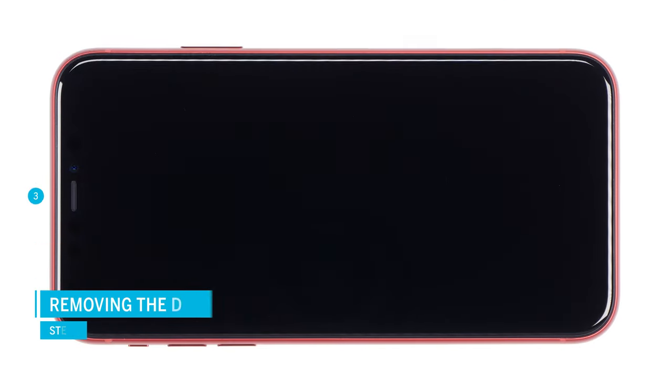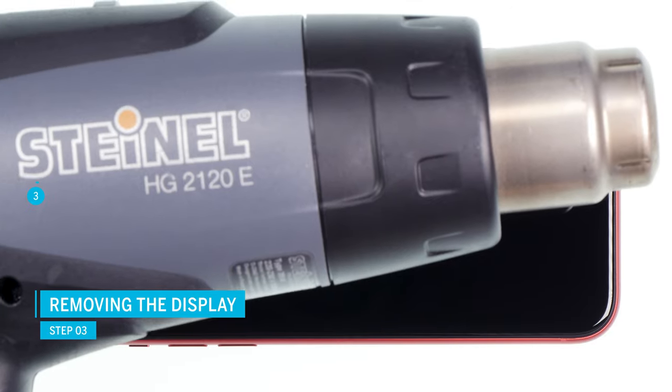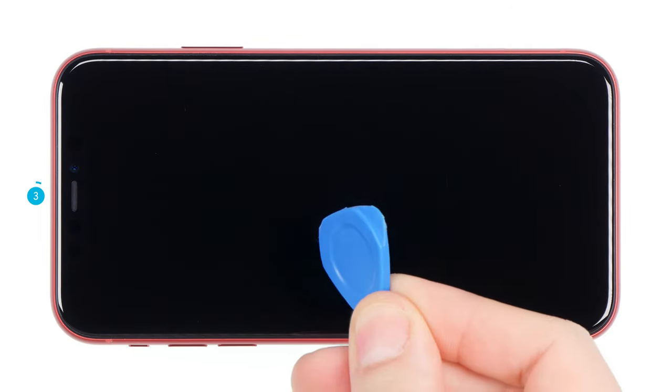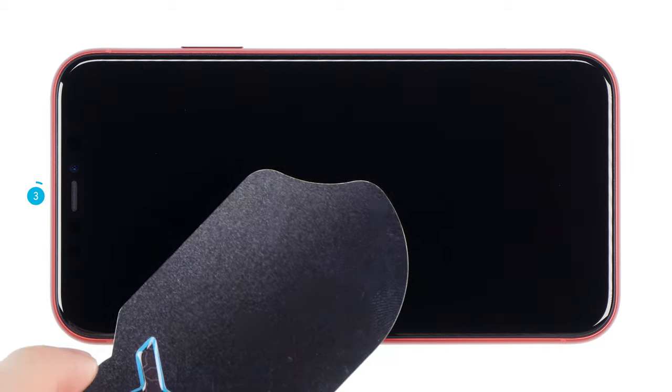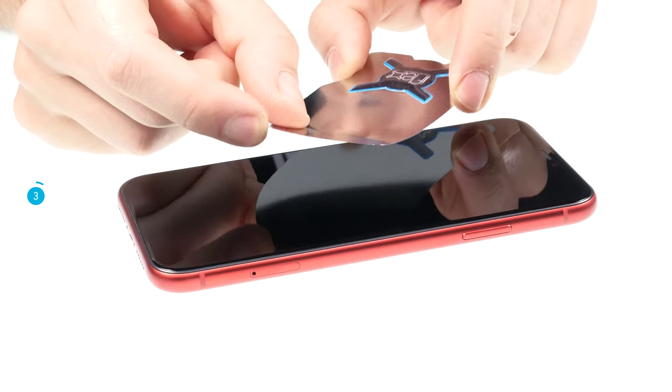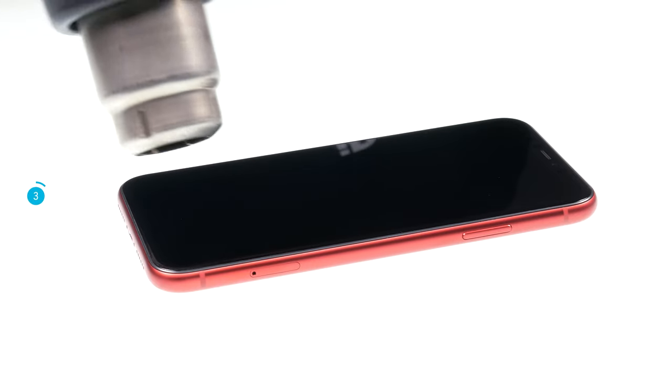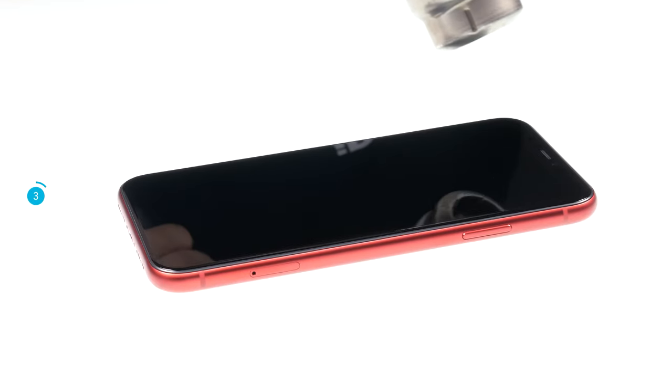The display is strongly glued, so you should heat the glue to remove the display. Use a heat gun or a hairdryer. To remove the display you will also need a suction cup and a hard plastic plectrum. An iFlex is also handy for getting into the narrow gap between the display and the frame. Note, however, that the iPhone is no longer waterproof after a repair.